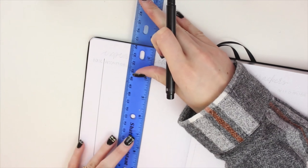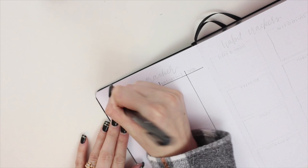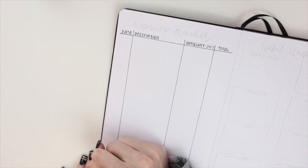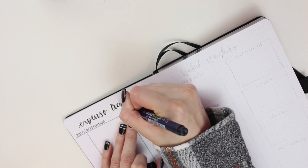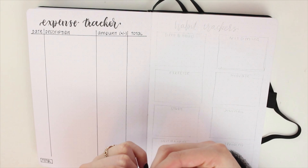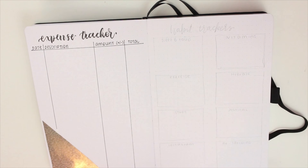This next spread is my expense tracker and I like to keep it really simple — it's just to track what I'm spending and keep me accountable. I create a small table with sections for date, description, amount, and total. In the amount column I write a plus if I earned money and a minus if I spent it, and the total column reflects how much I have left in my checking account after each transaction. I also added more vinyl in a triangle shape for visual interest, and included a total box at the bottom right so I can see my total expenses at the end of the month.